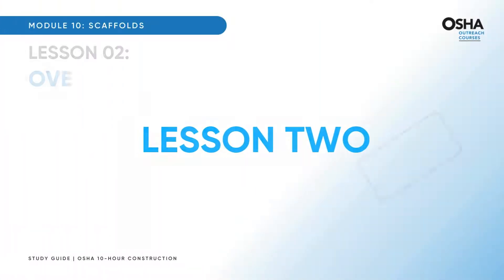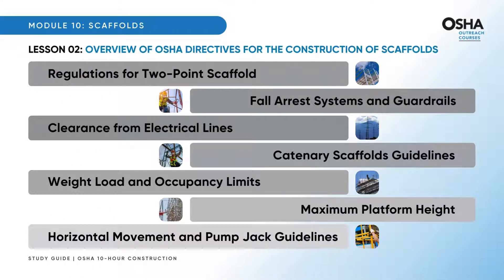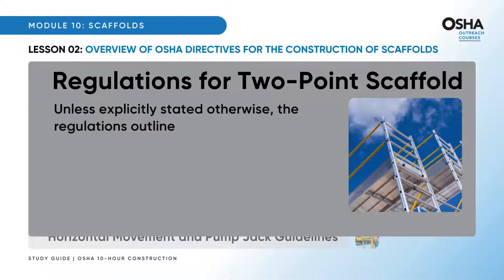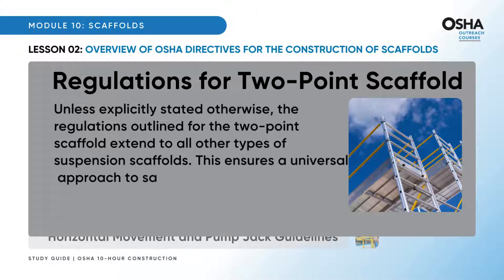Now, the second lesson: an overview of OSHA directives for the construction of scaffolds. Let's dive into the essential points that form the backbone of safety and compliance. Unless explicitly stated otherwise, the regulations outlined for the two-point scaffold extend to all other types of suspension scaffolds, ensuring a universal approach to safety across various scaffold configurations.